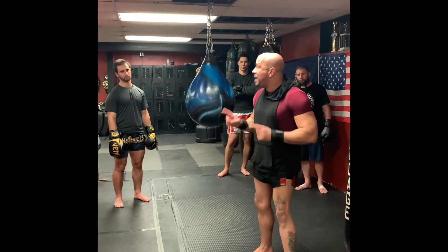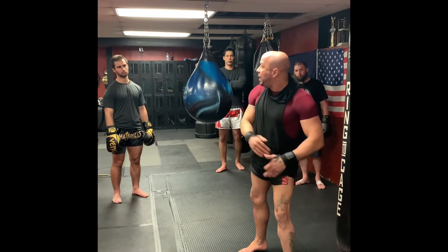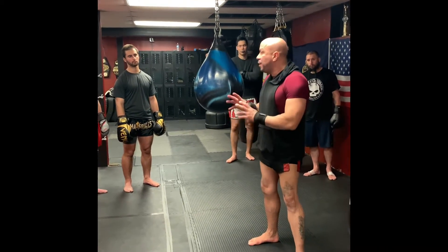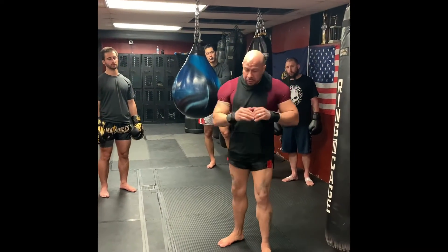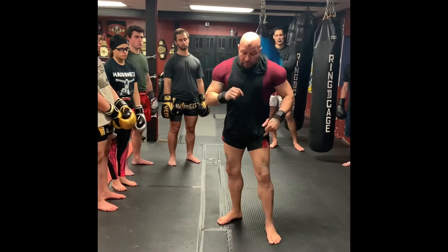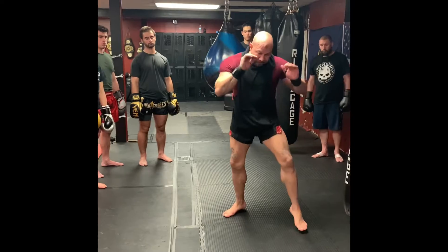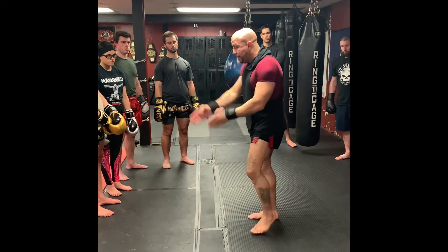Notice how my weight is always distributed evenly. At no point am I trying to put more weight on one leg than the other. That's a very important thing to notice. Pay attention: when I move here — one two, one two.